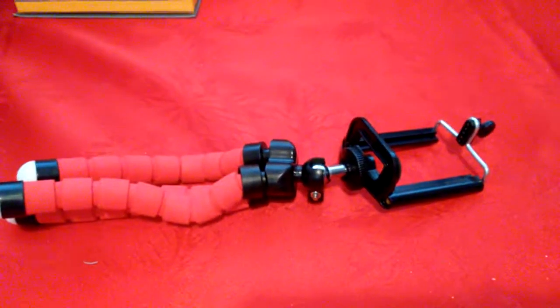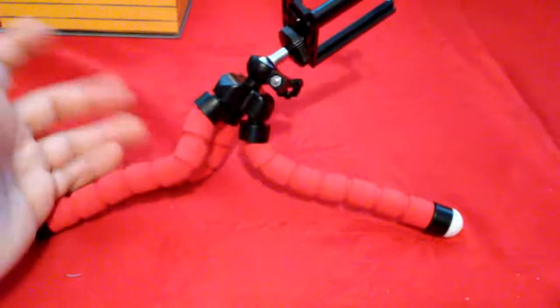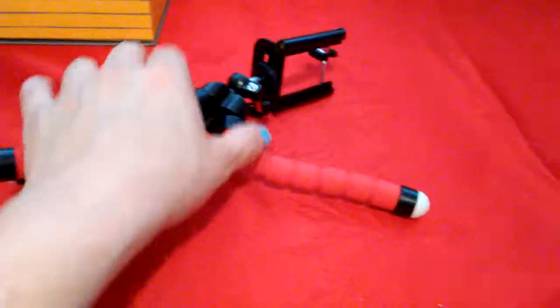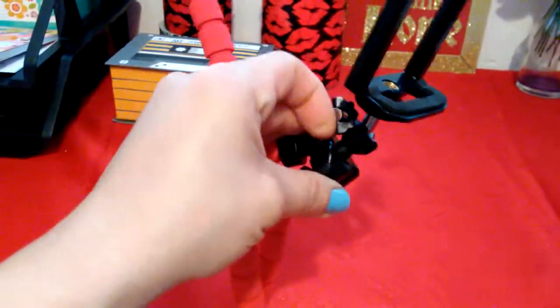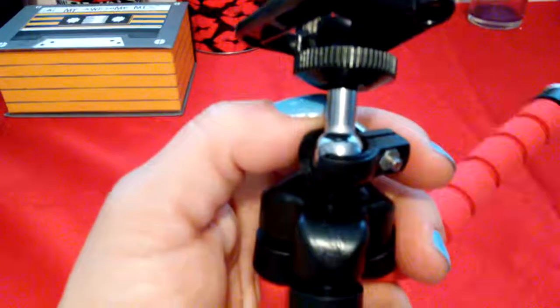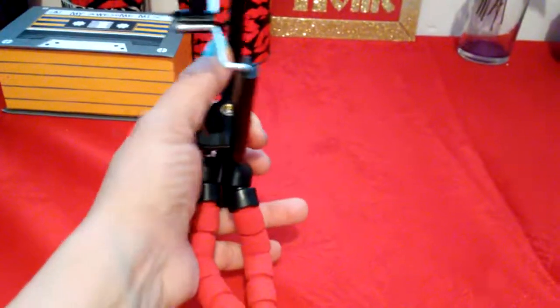If you check out my Walmart beauty box video that I just posted, you'll see how it worked out. It was $5.99 on eBay with free shipping — pretty neat. I don't think it's just for cell phones; I think it's for cameras too. It has a little adjustable ball right here where you can tighten it.